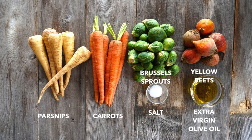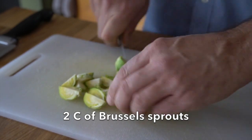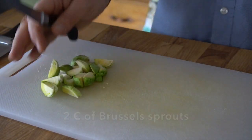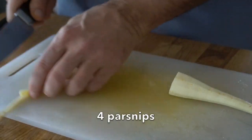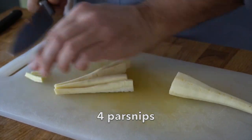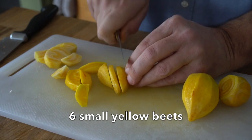In camp number one it's those hard, dense vegetables — the ones that need to cook a little bit longer. Today I'm using Brussels sprouts, trimmed and quartered. I have carrots, peeled, cut in half and then lengthwise. I have sweet parsnips, peeled, cut down the center and then quartered. I also have adorable little yellow beets, peeled and cut into chunks.